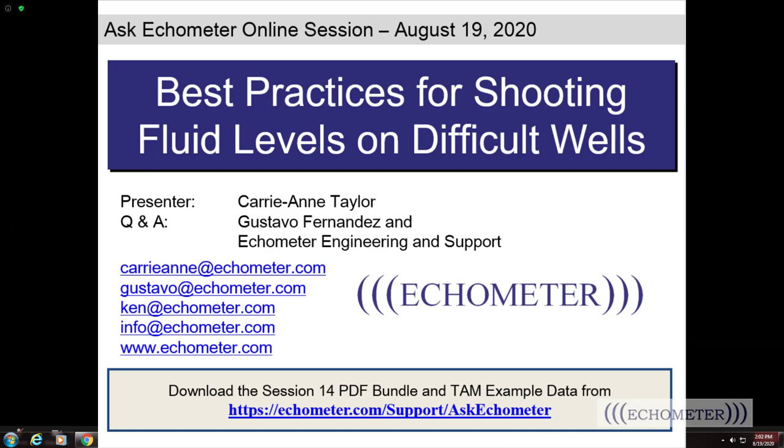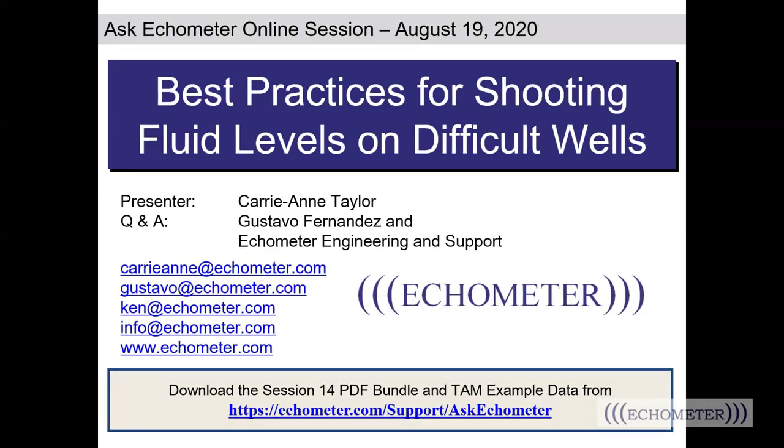Today's session is titled Best Practices for Shooting Fluid Levels on Difficult Wells. Best practices under any circumstance should become methodical, intentional practices. If you've ever had the opportunity to go out in the field with our support technician Kim Skinner, you know that Kim is extremely methodical from the moment he pulls up to a well until he pulls away. It's because of this practiced method that he doesn't miss anything. He is excellent to learn from, and he is safe because he puts best practices ahead of time constraints, ahead of his cell phone ringing, ahead of any other distractions.